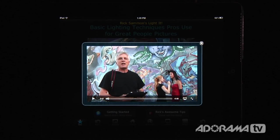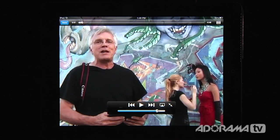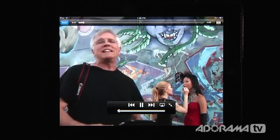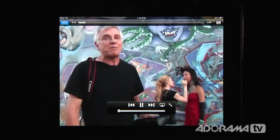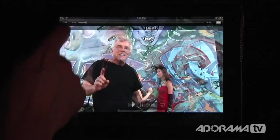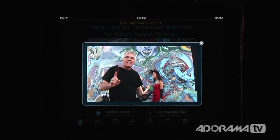You can also expand this to be full screen. You can increase or decrease the volume. So there's Rick talking about this app, and you can see that he takes you on all kinds of great locations and shows you really interesting things. Anybody that's familiar with Rick Salmon knows that the content is top notch.